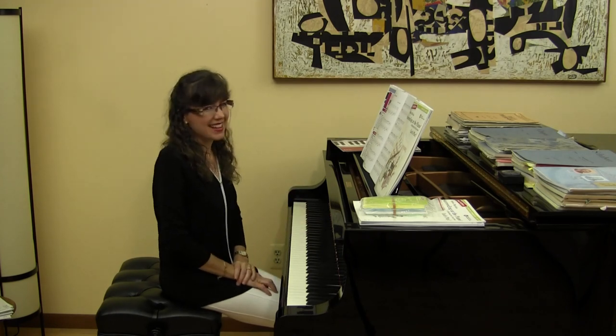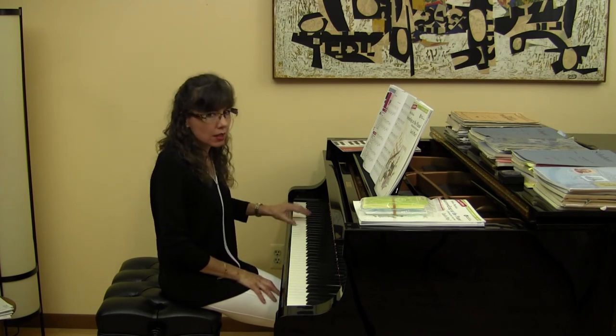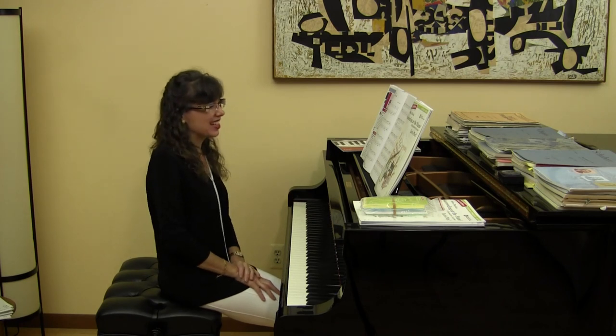Whoa, that is a really wonderful piece, isn't it? Throughout the entire left hand is this great ostinato of fifth intervals and also sixth intervals.